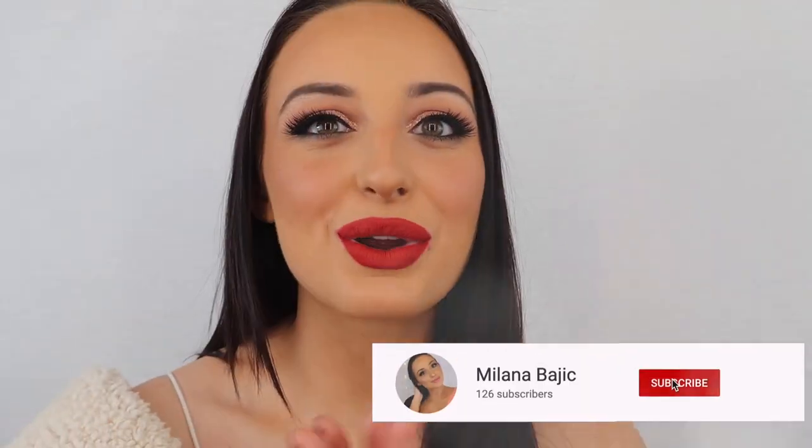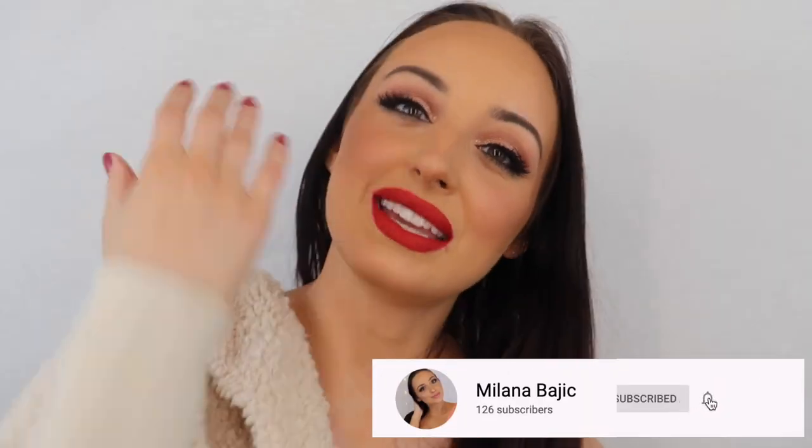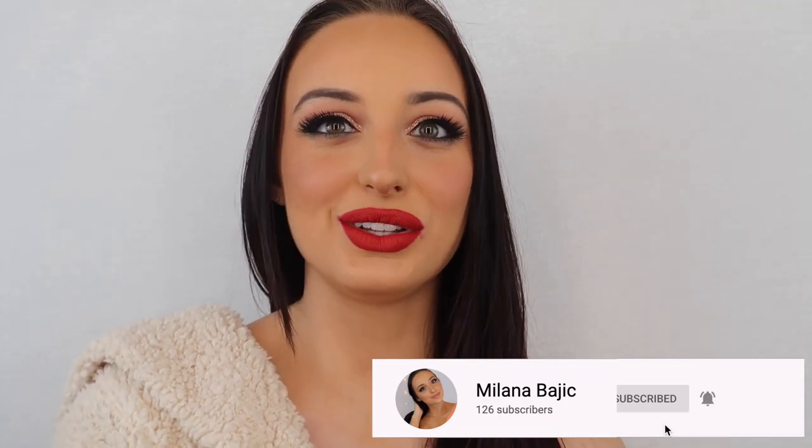I hope you guys enjoyed this video. Make sure to comment and let me know what you think of how I look — if you love my look, let me know; if you hate it, don't comment. Or just say hi. I love hearing from you guys, it means the world to me when you comment. Give the video a big thumbs up for the holidays, share with your friends, and please subscribe to my channel. It means the world to me if you do. Please subscribe, stay tuned, and I will see you in the next video.